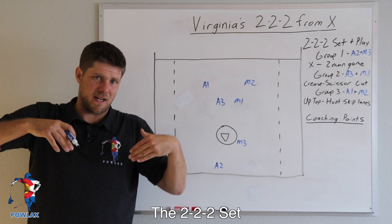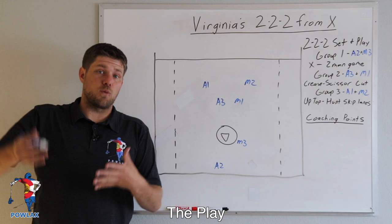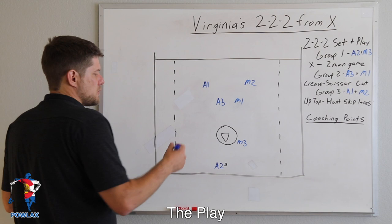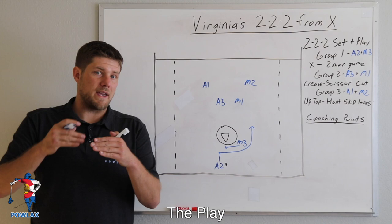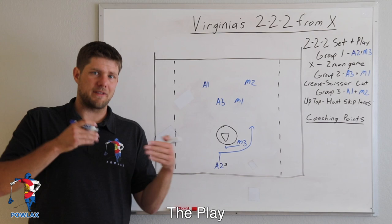As we get into the play, we'll give each group a job. Group one is going to be running a two-man game at X. This doesn't have to be a pick — they can pick, refuse the pick, or mirror from the crease. For the most part, we are going to be in our big-little or invert styles of picks.